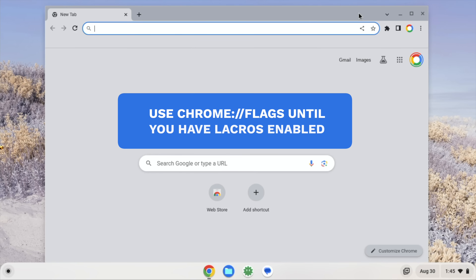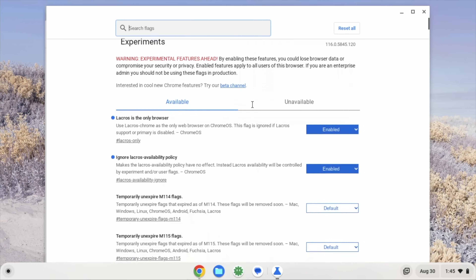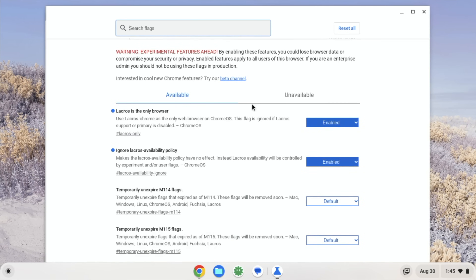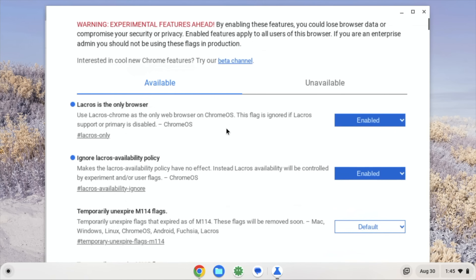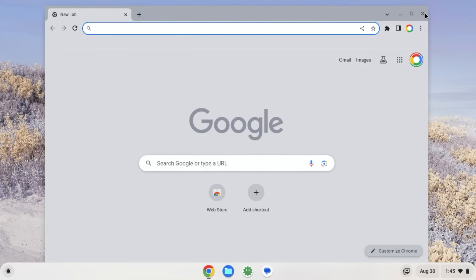I had some people asking if we can use LaCrosse — can we use this detached browser on Chrome OS Flex? My gut reaction honestly was, I don't know. But then the more I got thinking, what I just said about Chrome OS Flex is it's basically in lockstep with Chrome OS. So this morning I jumped in, went to the flags, and turned on the same flags — LaCrosse is the only browser and ignore LaCrosse availability policy. If you turn on those two flags and restart the device, you will get the new LaCrosse browser instead of the old Chrome OS version of Chrome.